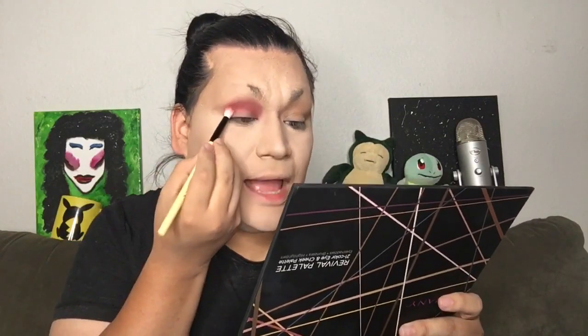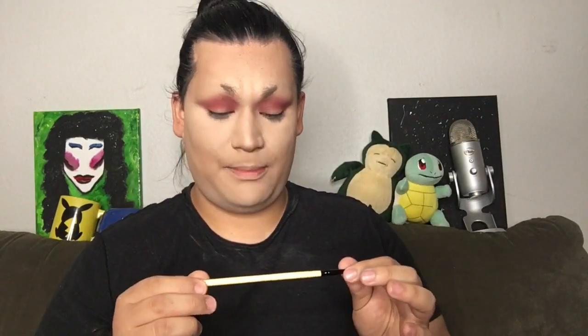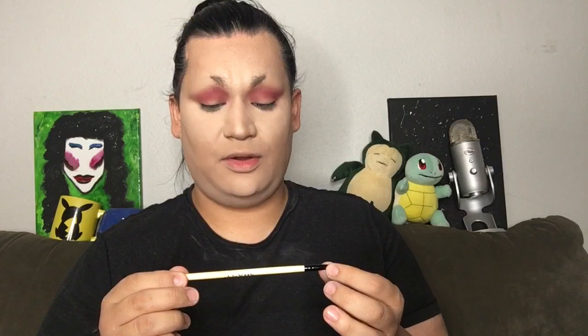I'm putting this right in my crease. I am having to dip quite a few times, but I personally prefer that because I really like to be able to build, and this is definitely a nice buildable shadow. It's blending really nicely and easily. The next brush I'm gonna be pulling out of my brush set is the EL004 Pointed Eyeliner Brush. I'm gonna use this to cut my crease — this is where you're gonna get to see the shadow perform something like it would on a primer.